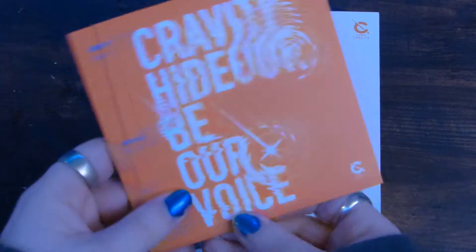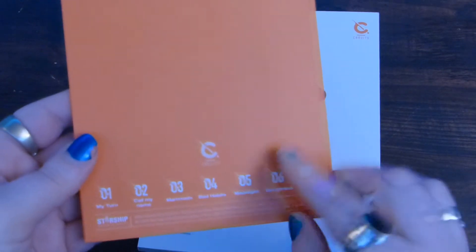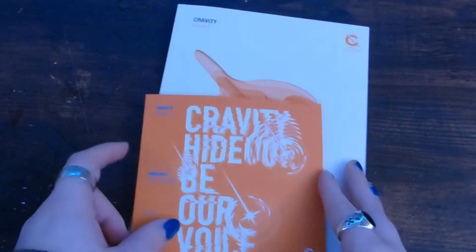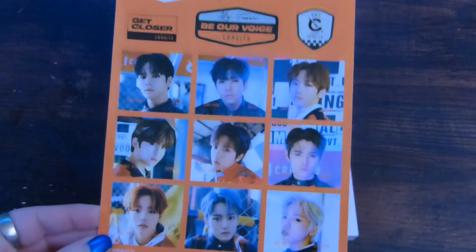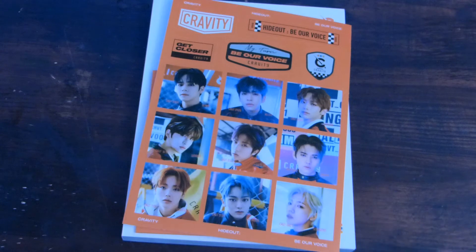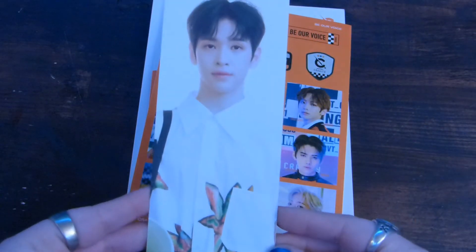We'll do the CD first — it comes in the little holder thing. I do like that they put the track list on this too, because when I listen to it in my car I just need to have this out so I can remember what song I'm on. This one is orange. What else is in here? We'll go biggest to smallest — we have some stickers. I like that these stickers are different per version, because last time they were all the same just with different background colors. So these are the orange version ones. Then you get this big bookmark thing, and it comes with a name on the back — I got Alan.